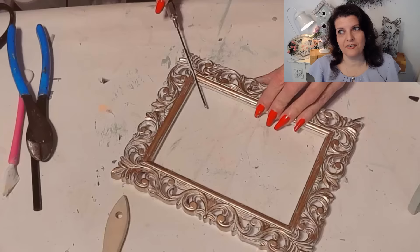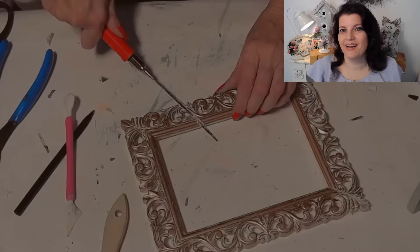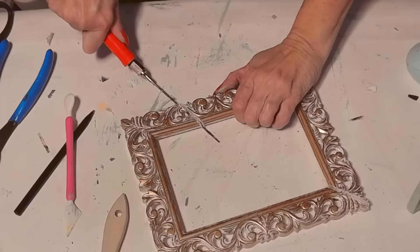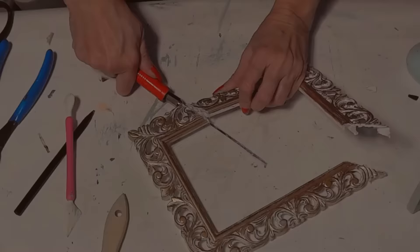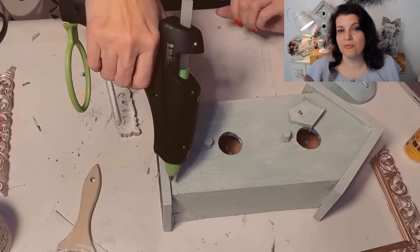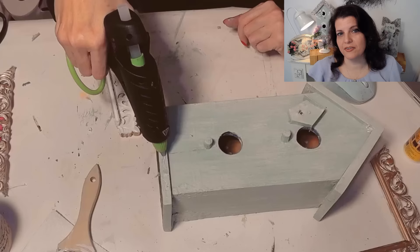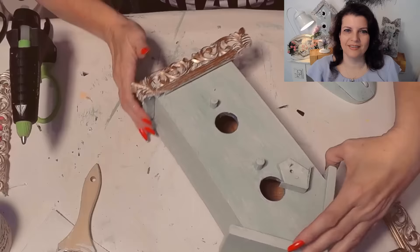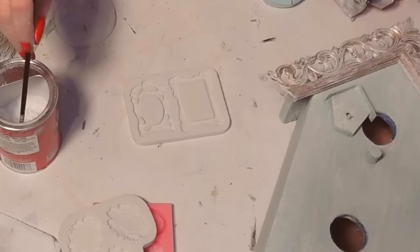Now here's a golden frame that actually was white when I first got it from Dollar Tree and then I just dry brushed it gold. I'm going to use that as trim for my birdhouse - as you can see I cut the frame down just to fit the roof, and then I thought if the roof would look so pretty I had to do something else for the bottom of the birdhouse too, so I'm adding a bit of the trim to the bottom as well.